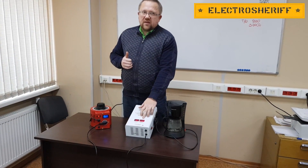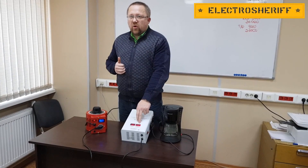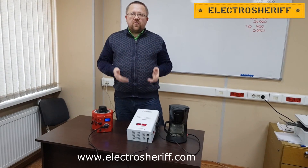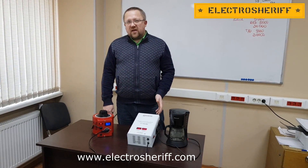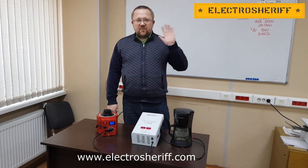A lot of voltage stabilizers use 220 volts and it is the most popular standard now for all equipment. If you have questions about this video, please write in the comments, and you can see more about our products at our site: www.electrosheriff.com. See you soon, goodbye!